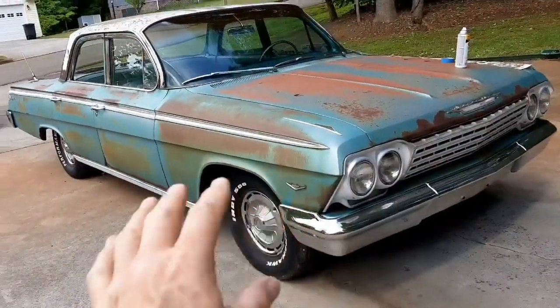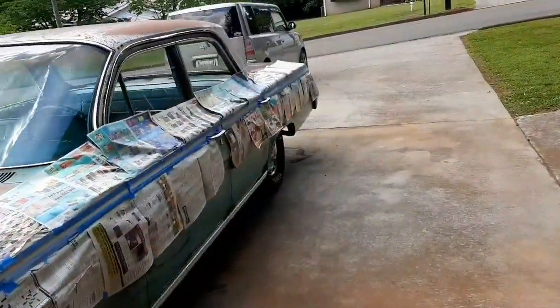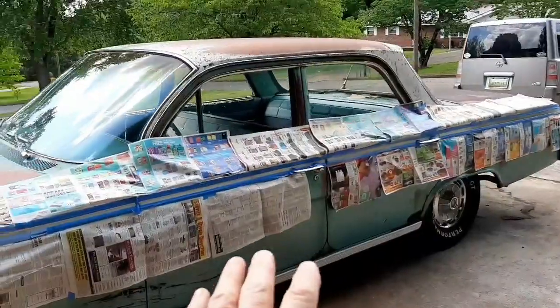This is the side I've done first, and I'm fixing to do this side here. Got it all taped up in between bursts of wind. I forgot a spot right there — I'll do that in a second.